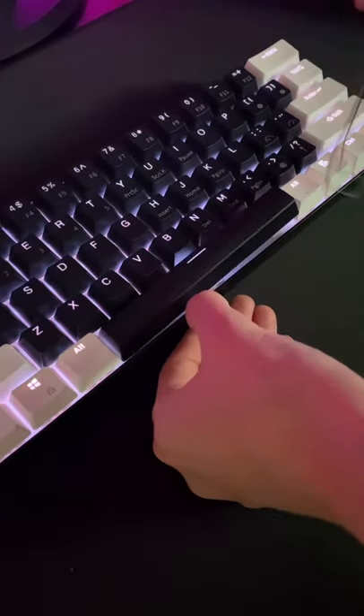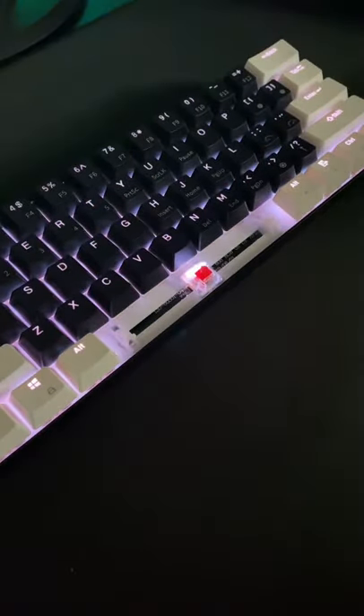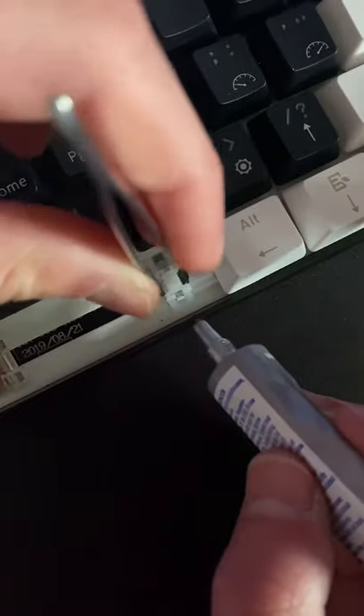The first thing you want to do is reveal the stabilizers by removing the keycaps of each key that has a stabilizer. Today I'm going to be demonstrating my process on one of these stabilizers. Once you've removed the keycaps, grab some tweezers, lubricant of choice, and a thin paintbrush.